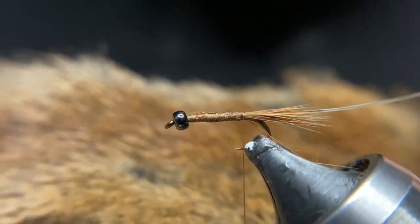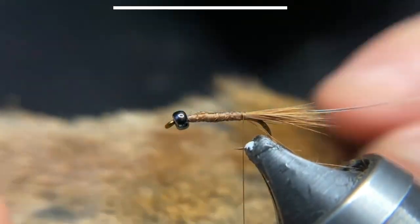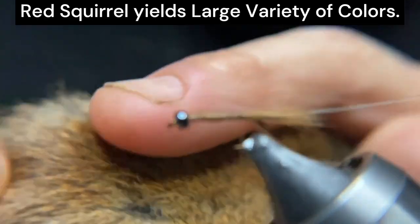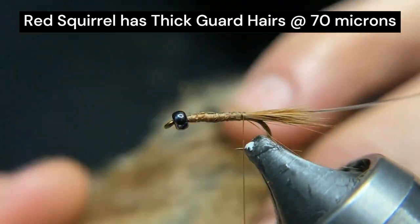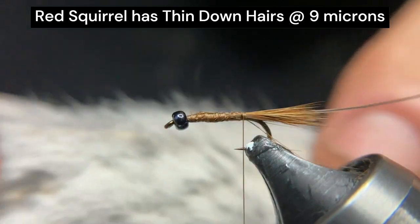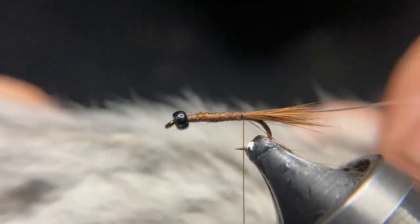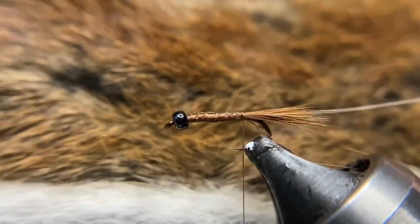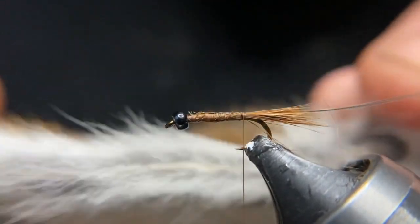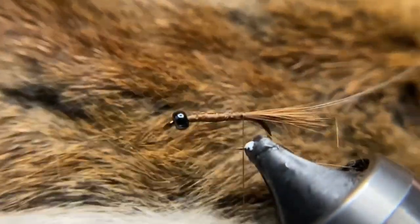For my dubbing I'm going to harvest it off the back and front side of the pelt. I want to get some of these red guard hairs as a tint, and then from the belly I have some thinner softer white hairs. I'm going to harvest both and mix those together. That'll give me a good tint of the abdomen to match the tail, and then a light color to distinguish itself from the thorax which is going to be darker.